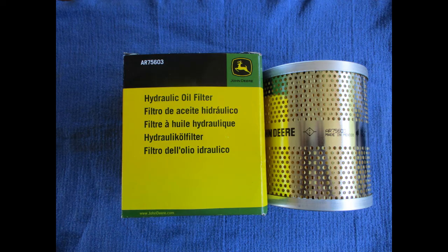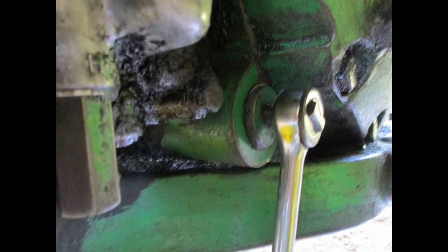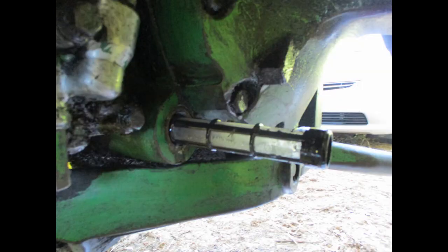The filter for tractors with the quad range transmission is AR75603. You can use a socket wrench with a half inch drive to remove the plug holding in the transmission screen, then pull out the screen to clean it.